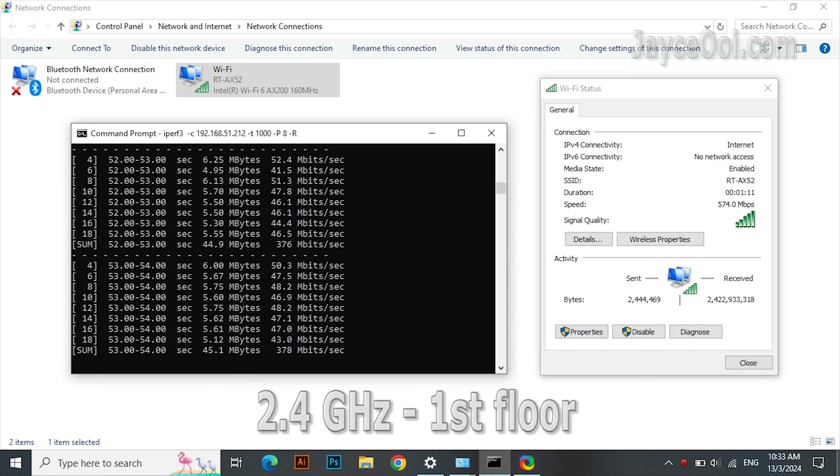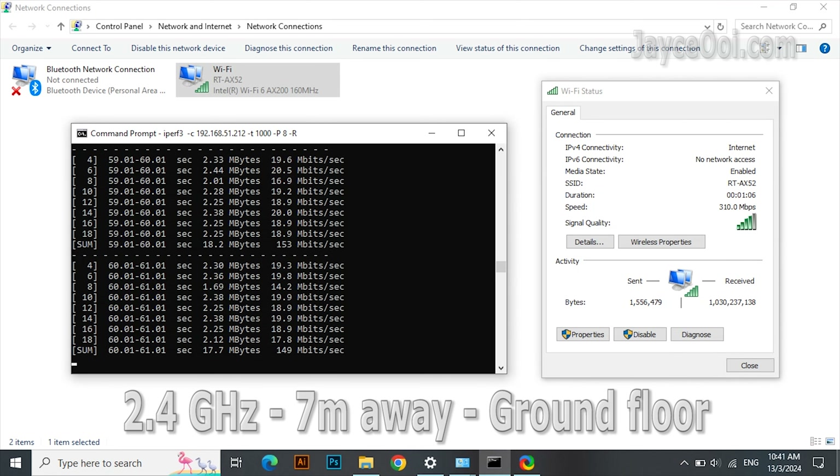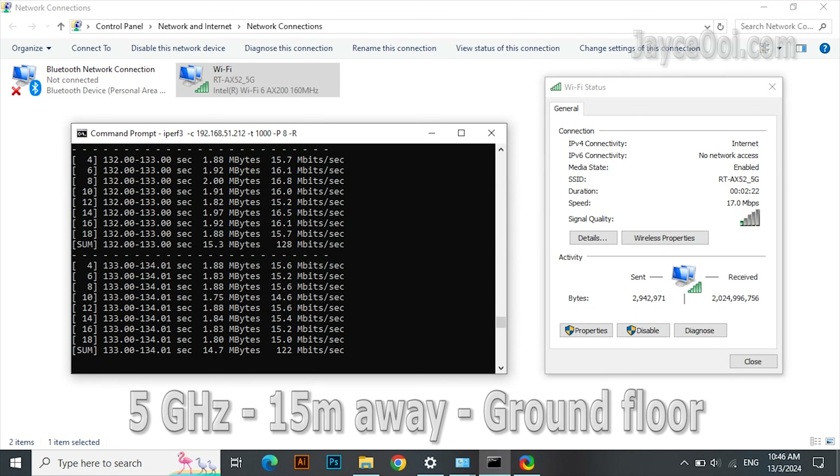All right, let's check out the benchmarks now. Excellent Wi-Fi 6 performance when close to the wireless router. The 2.4G Wi-Fi is solid and stable, with plenty of bandwidth for IP cameras.